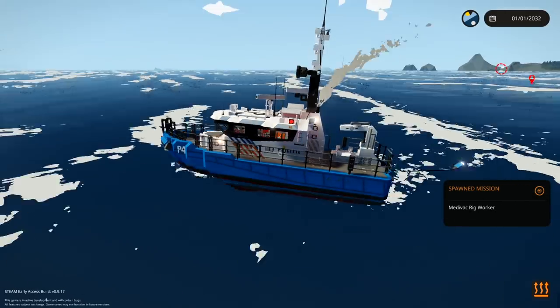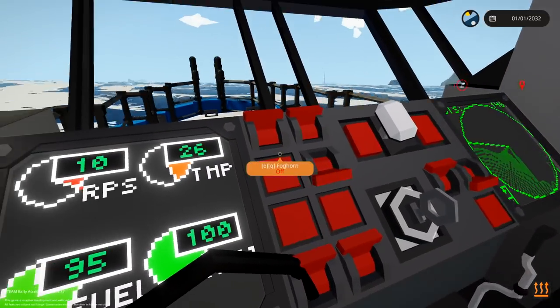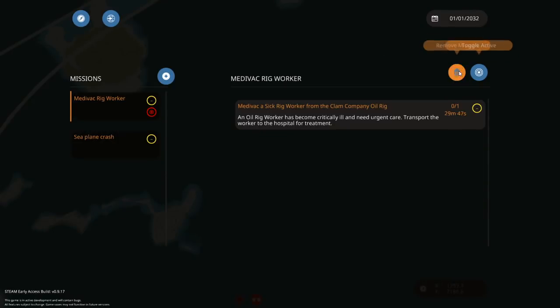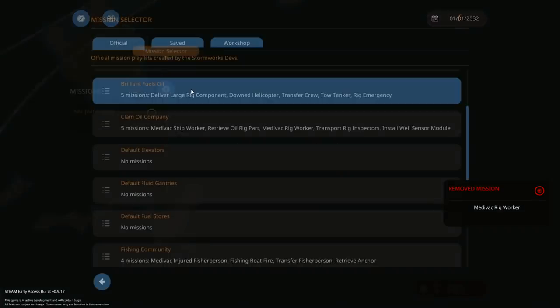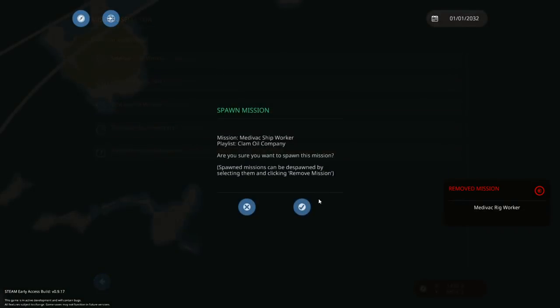Medivac of rig worker. We're going to also try and tow the boat — wait, no, that's a rig worker. We're not going to try and tow a rig. We need to try and take the boat on the medivac ship worker mission. That's what we want. There we go — just in front of us. Let's autopilot there.